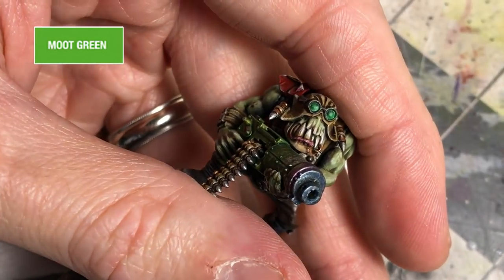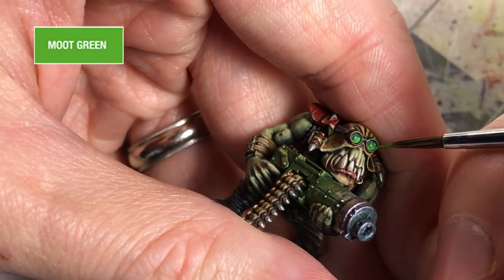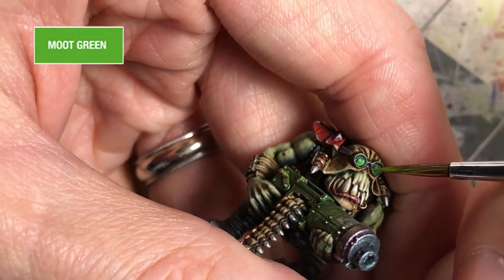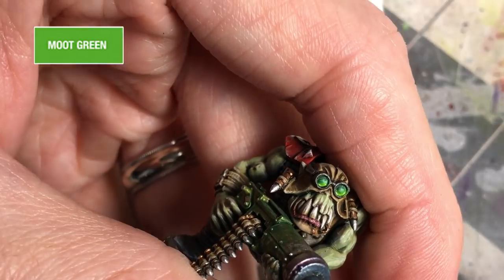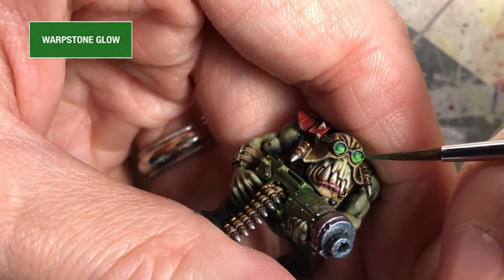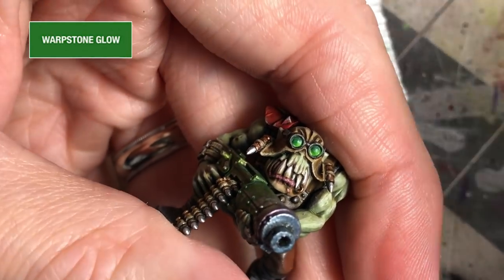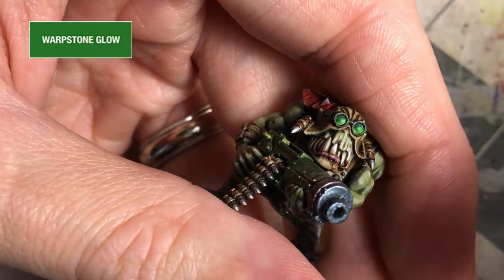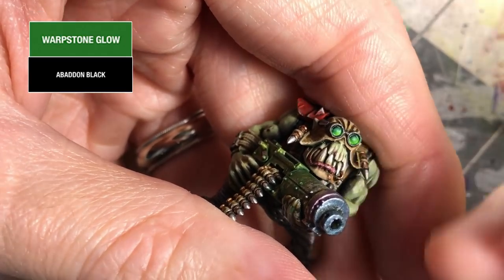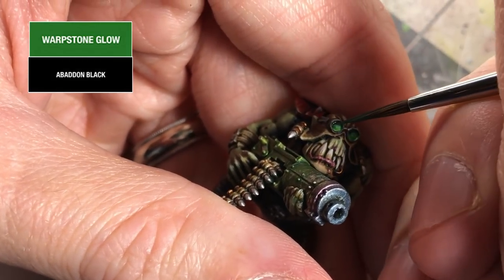I moved a little closer so you can really see what's going on. I'm starting to lay in the highlight area, coming in with Moot Green on that bottom quadrant. With a little bit of Warpstone Glow to smooth the blending into the midtone, you can already start to see the transition from shadow to midtone to light. I also use a little bit of the shadow color to reinforce it, coming in with a stronger shadow up towards the top, underneath the lip of that goggle.